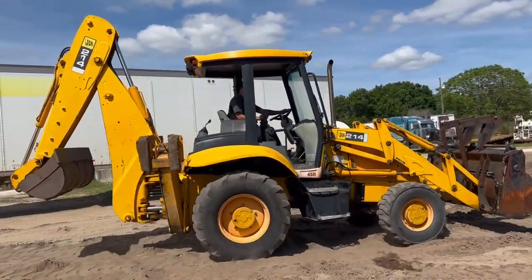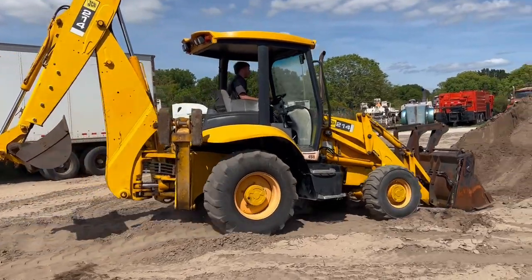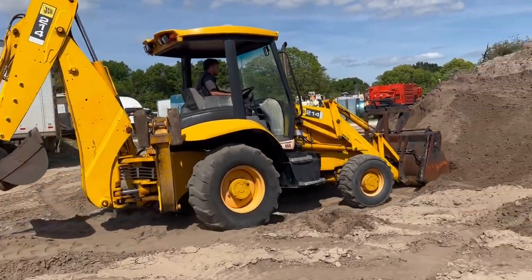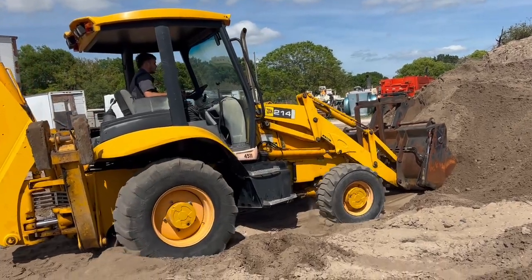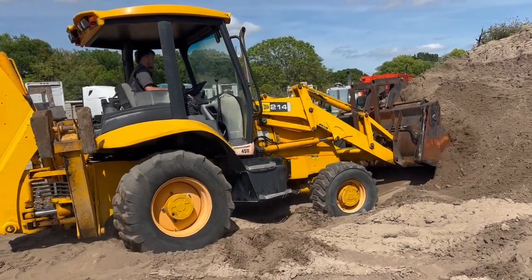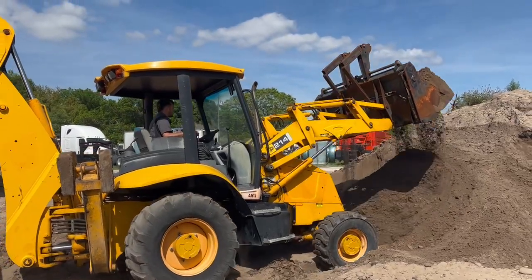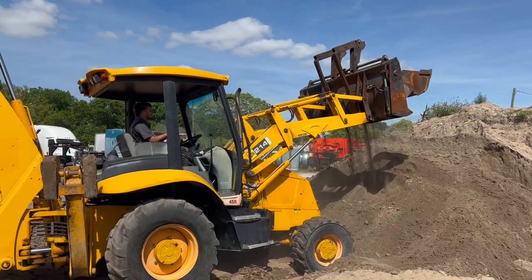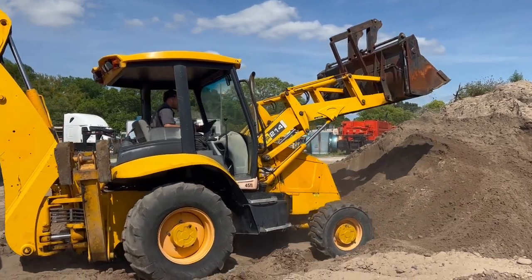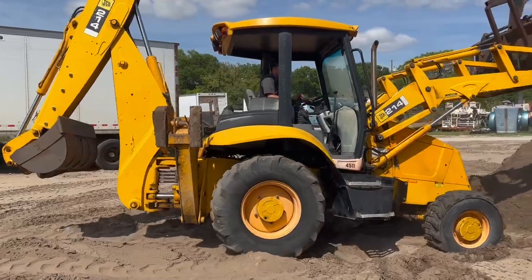Got a JCB 214 backhoe here from the county. Four wheel drive, real strong transmission on it. She's also got a four-in-one split bucket and a set of flip-over forks. It's got an extended hoe on the back as well.